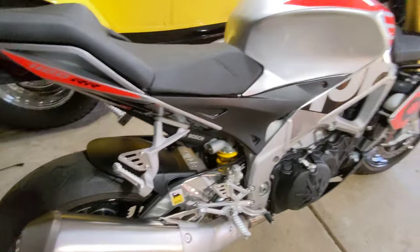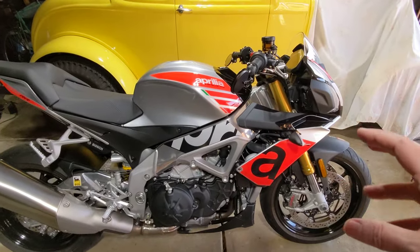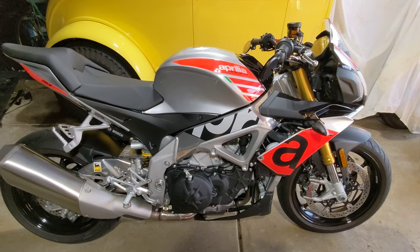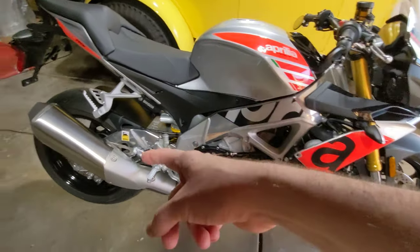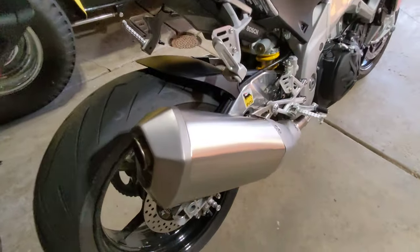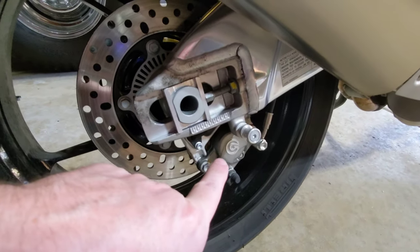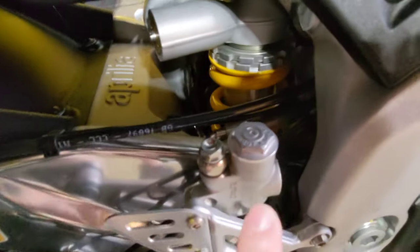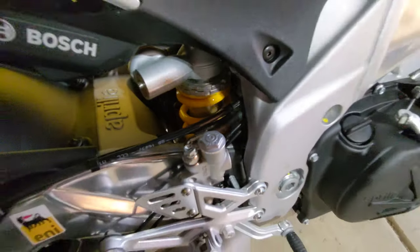Same thing with the back. A lot of bikes that even have the full Brembo up front, like my ZX-14 RRSE, had the front Brembo, but the back they switched to a Nissin caliper and a cheaper master cylinder. Not so with the Aprilia — you get a Brembo rear caliper, braided line, and you get the Brembo master cylinder for the rear brake. That's very rare to see.